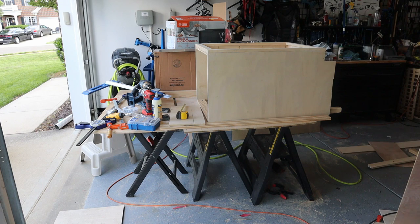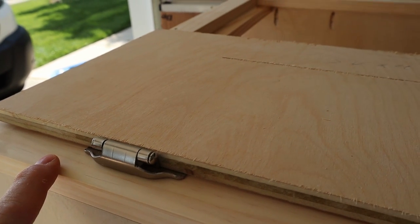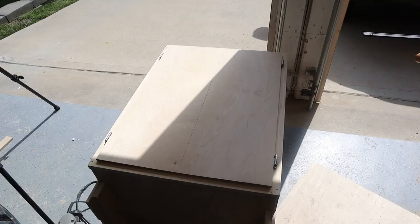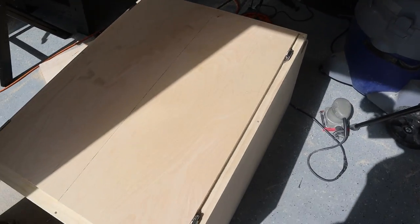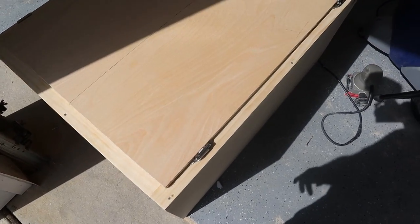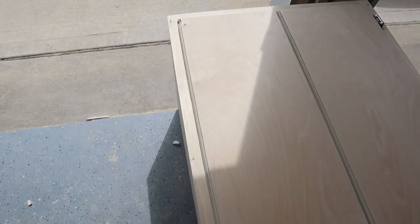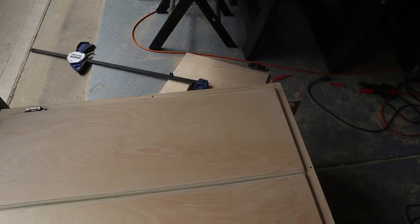Now I need to go find some door hinges and cut some doors, then cut the top. Party people, we're back. I picked up some self-closing type hinges last night — I want to see how they work on this cabinet. I laid out the doors with about half-inch overlap all the way around the face frame. I'm going to run around the edge with a quarter-inch round-over bit just to give it some character. Let's put the hinges on.